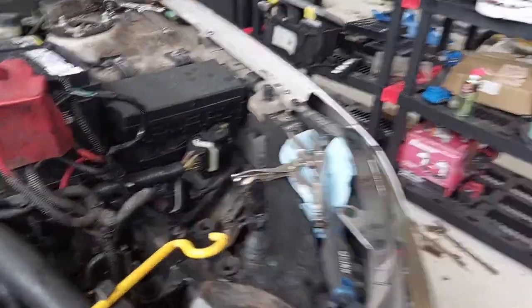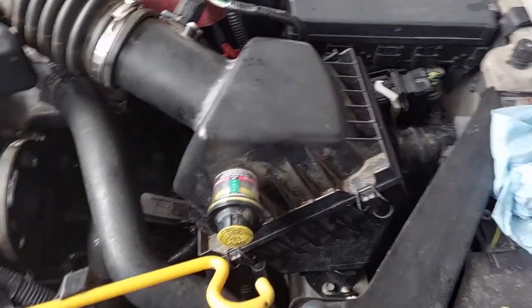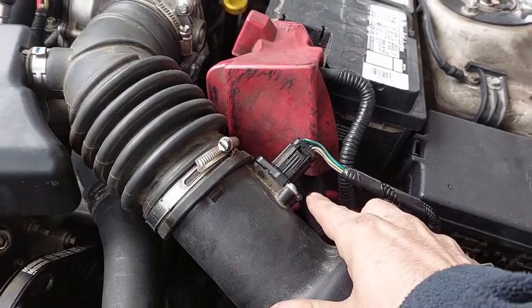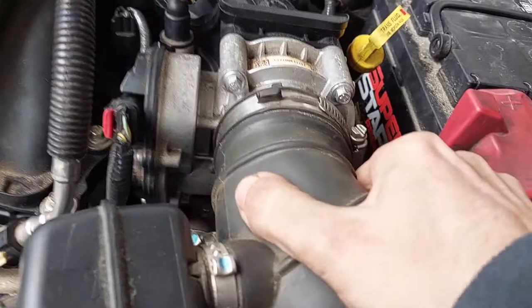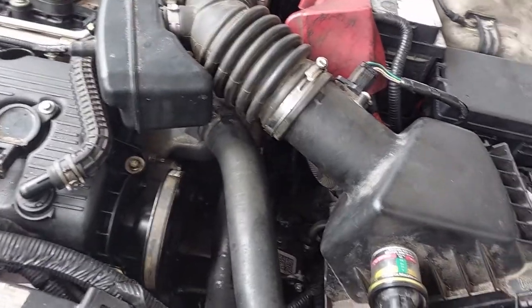What's left is to get the air box back on, and then we can do a test fire. Put your air box back on, remember to reconnect this sensor — that should have been the only one you had to take loose. Give everything a once-over, give it a tug, make sure you've got it on tight. And we're ready for a test fire.